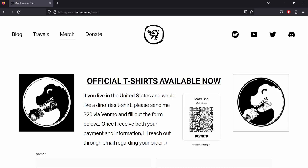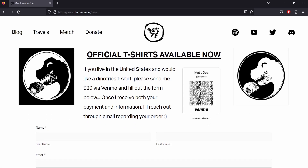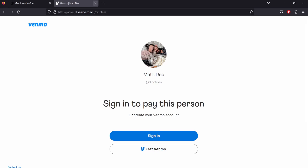So here we are at DinoFries.com/merch. This is where you can get your very own official DinoFries t-shirt. What you're going to do is first send me 20 bucks via Venmo, clicking this Venmo square right here. You click on it, it brings you to my Venmo page. This is me — anybody else is not me.